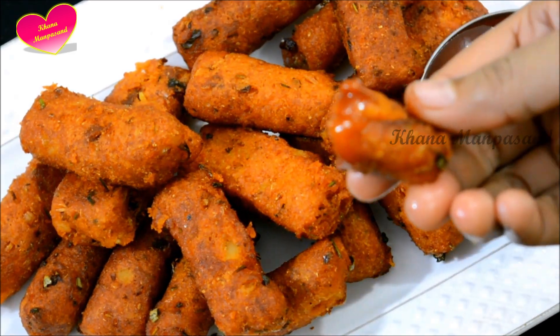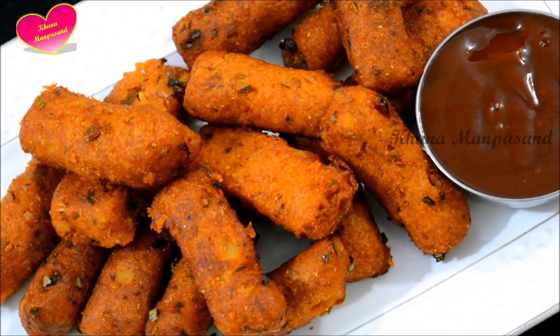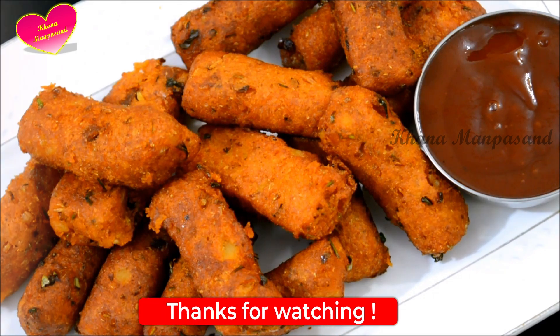I hope you like this recipe. Thank you. Thanks for watching. Enjoy the recipes with your family and friends. Bye!